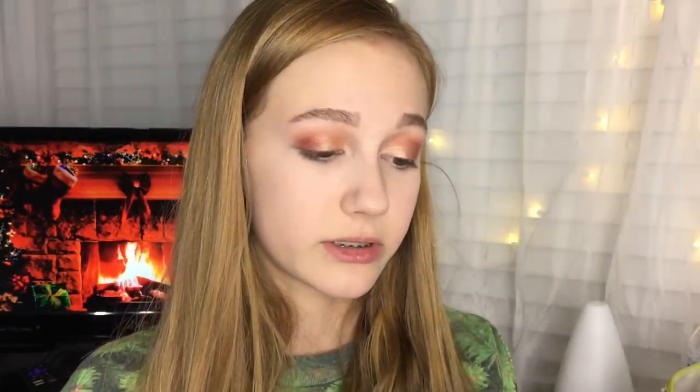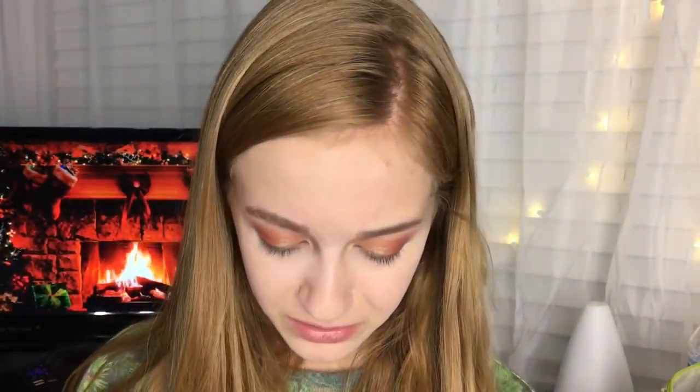Concealer I'm using the Tarte Shape Tape. In case you guys are wondering, I do have school this week and it's really, really pointless because we're literally doing nothing.